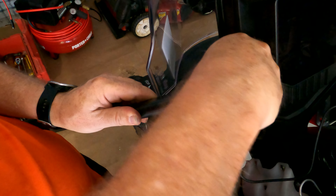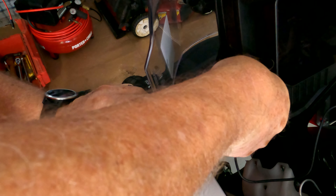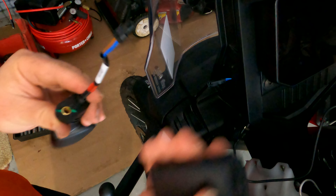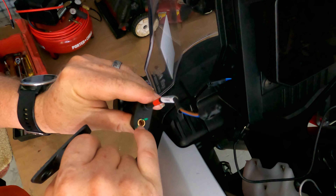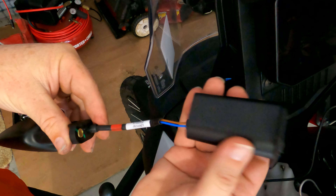Once you've got all three of those removed, you're going to simply pull this stalk as far as it'll go, then put it back into position so you can get access to the little clip. Once you get them twisted around so that you can see the little clip that holds them together, just get your thumbnail underneath and pop that little clip up. That will separate the two just like that.